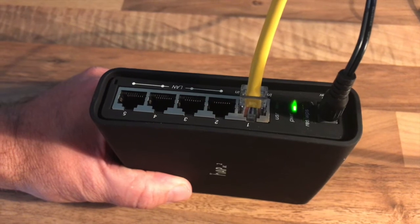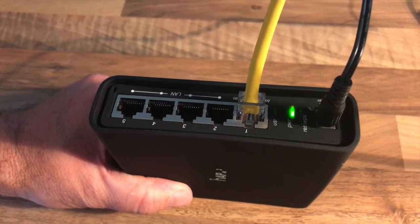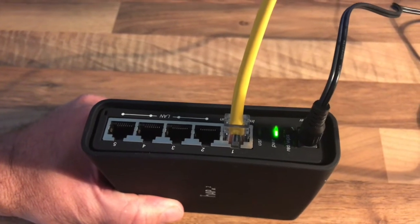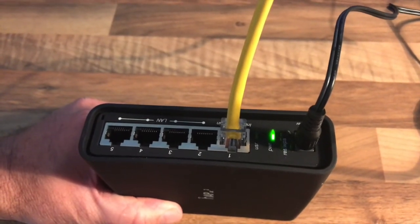Here we have a demonstration of what's known as pinning a VPN router from Liberty Shield. You would only ever have to do this if specifically requested from our help desk technicians.